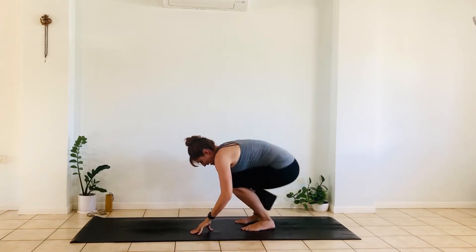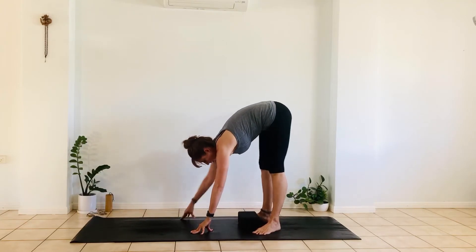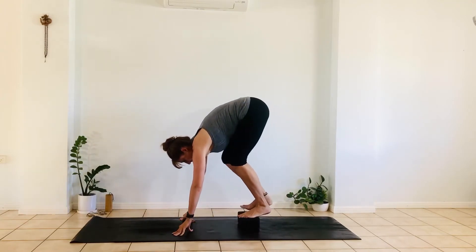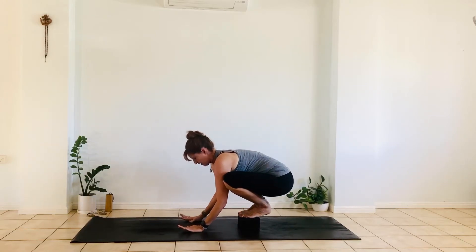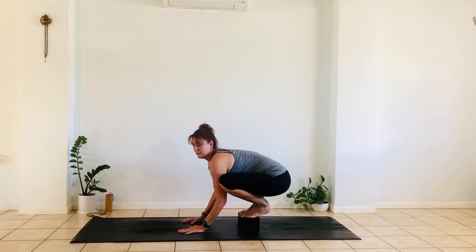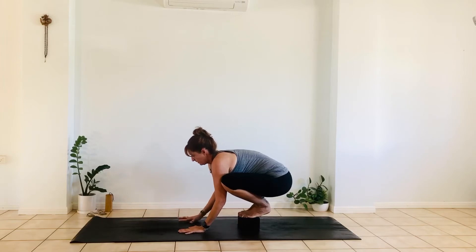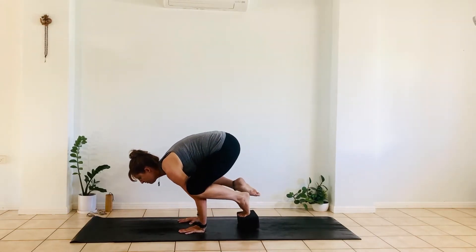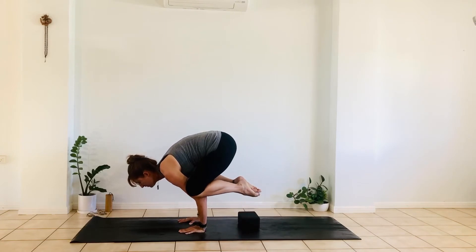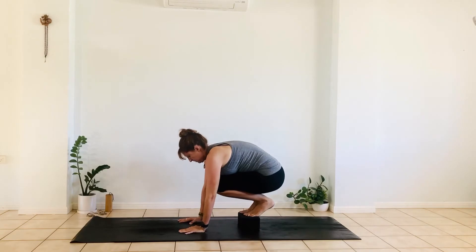Another way is to actually be standing on that block, which helps lift your hips up high. Again, maybe the knees are around the arms, arms shoulder width apart. This time the chin reaches forward, so I'm going to look past that third point of energy. Maybe lift one foot off and then the other, to slowly come back down. So that's the variation with a block.